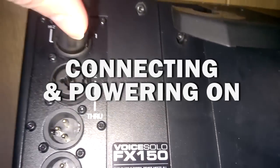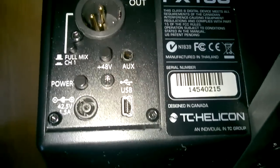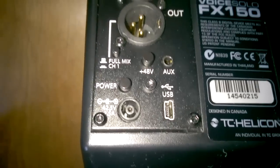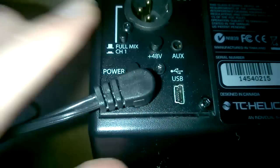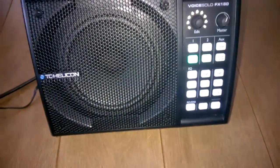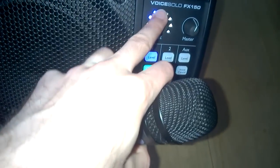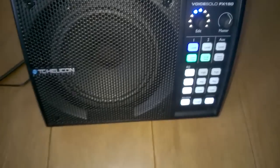Let's plug the microphone in and turn it on. One, two. Let's adjust the level. One, two.